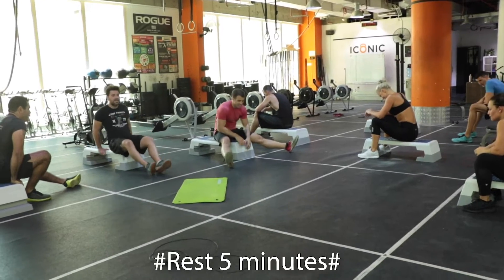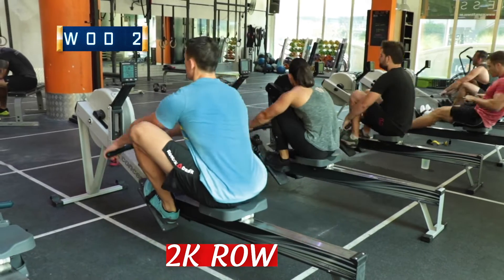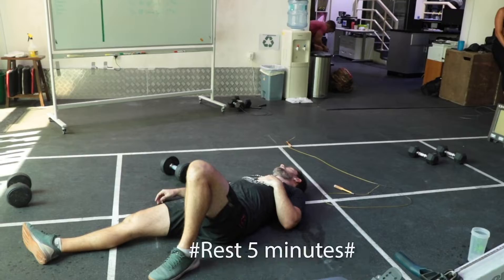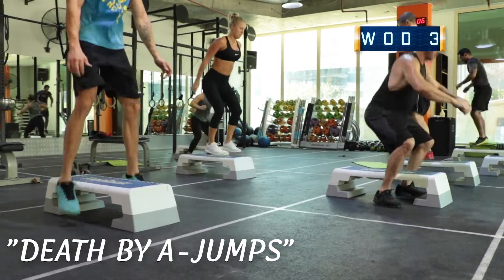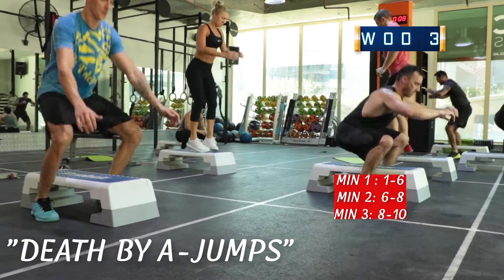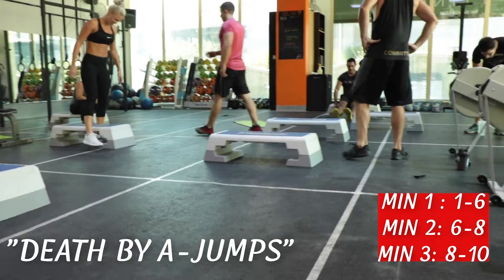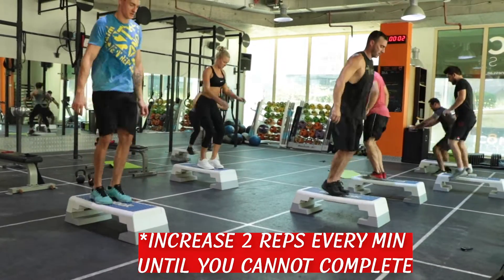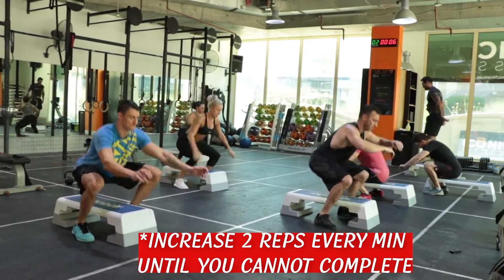Following that, you are going to get a five-minute rest, then you're going to do a 2K row. When you finish that piece, you're going to get another five-minute rest, and we're going to finish up with Death by A Jumps. That means we start on minute one with six A Jumps, adding two A Jumps every minute on the minute until you do not make the number of repetitions in 60 seconds.